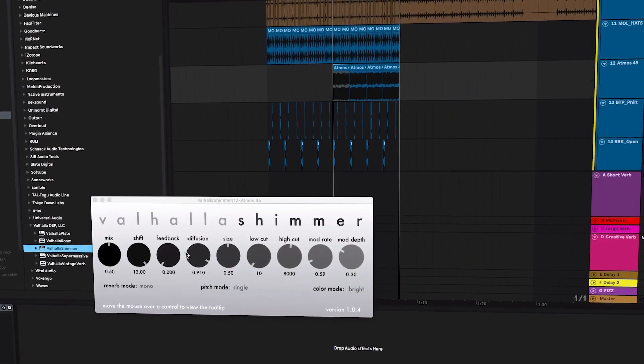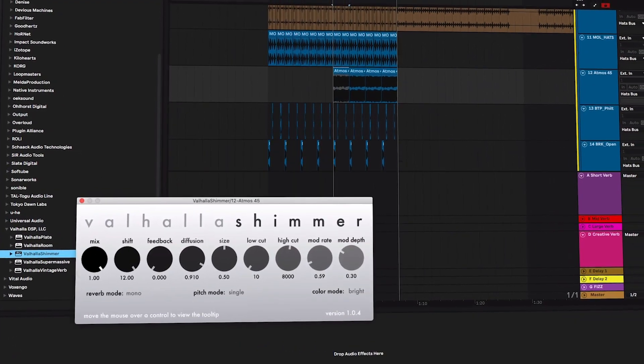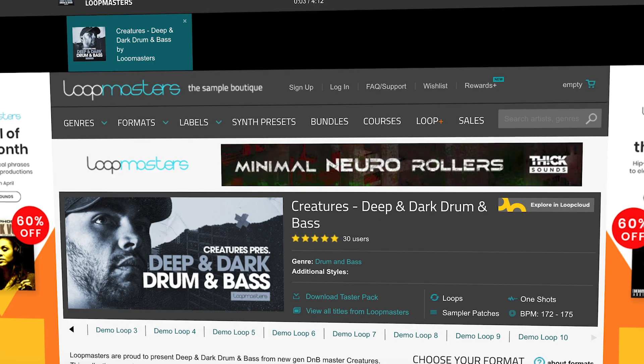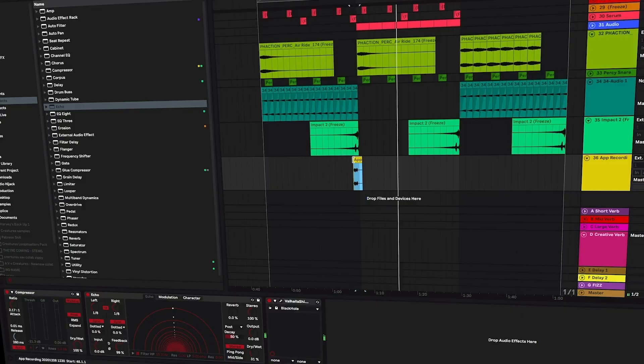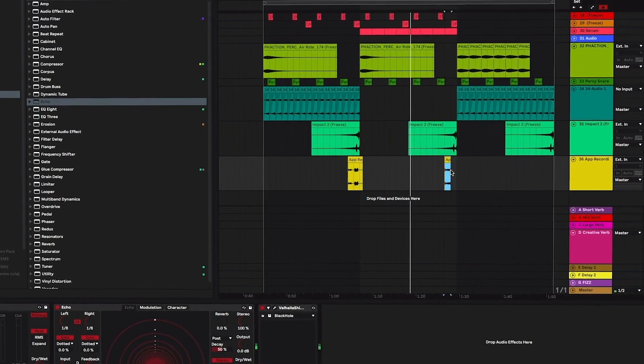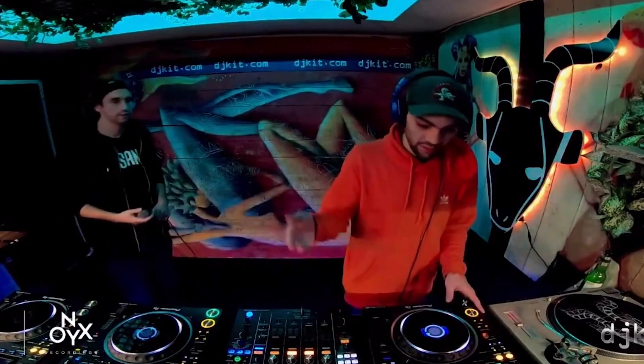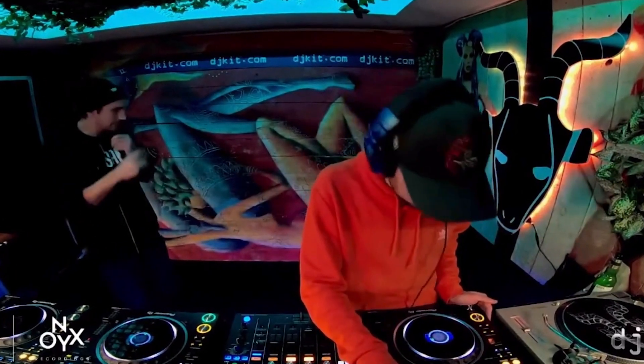In this course I'll be showing you my production process as we put together a track from scratch. We'll be looking at building the drums, the bass and the effects, mostly working with samples from my Loopmasters pack, as well as focusing on keeping production as simple as possible and looking at minimal drum and bass techniques which will help you focus and develop each sound to the best of its ability.